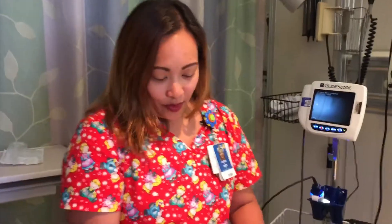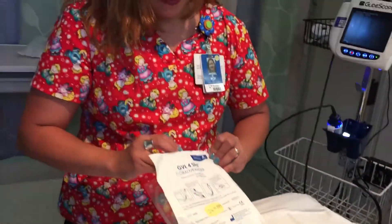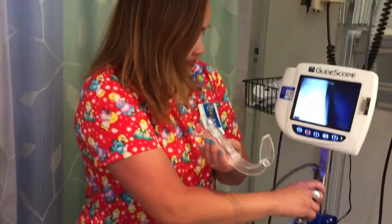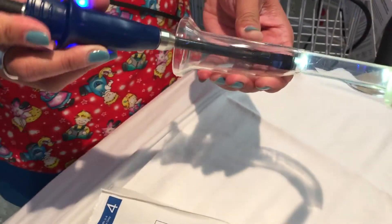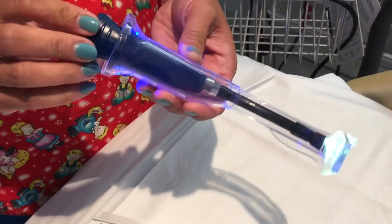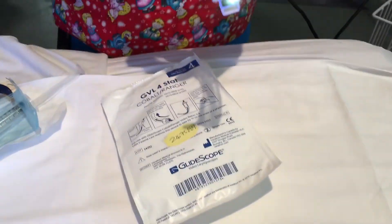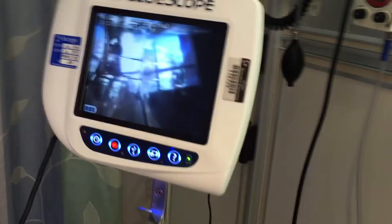Now let's set up your blade. I use the size 4 blade. We need to grab the videoscope and insert it inside the blade. We have to make sure that we insert it all the way in so that we can have good visualization of your cords. If it's slightly out, then you will have visualization of the blade instead.